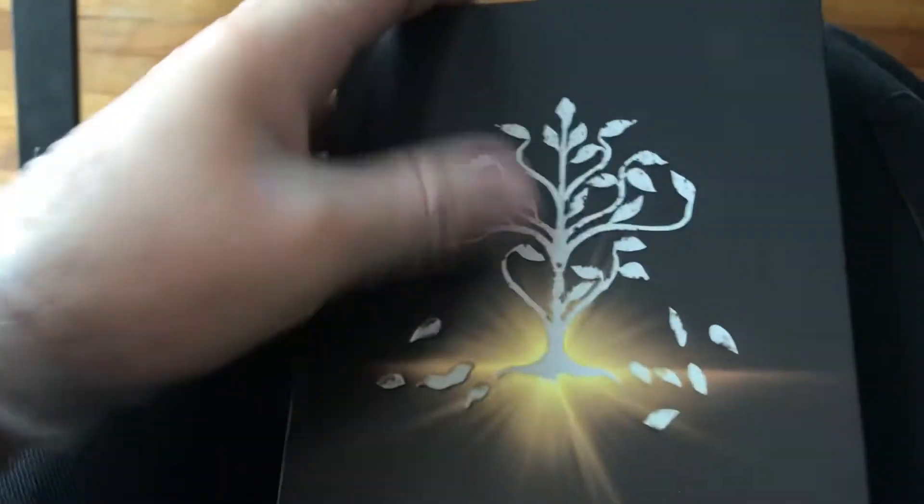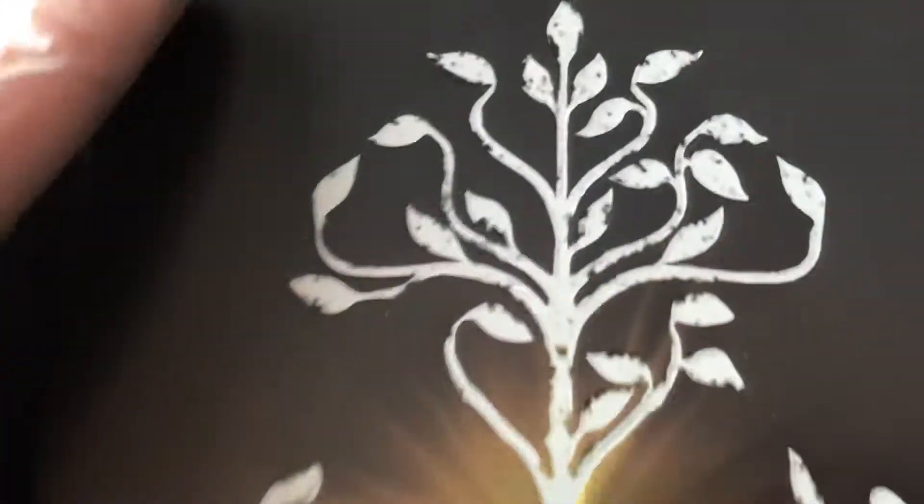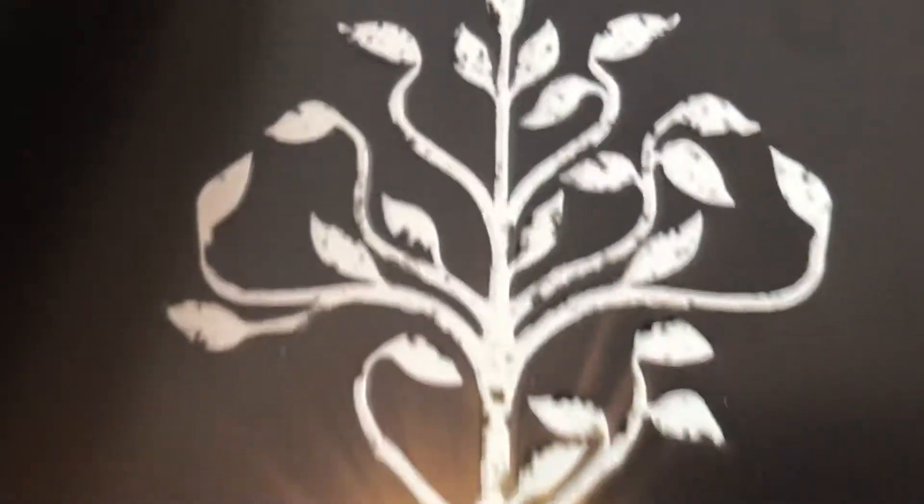Okay, sorry about that. It is very nice looking actually — there it is. Which, if you've seen the movie, you know what this is referencing of course. It's a very cool steelbook actually, and this is all embossed — it goes in — it's kind of hard to tell like that, but it is all embossed, and so is the back of it.